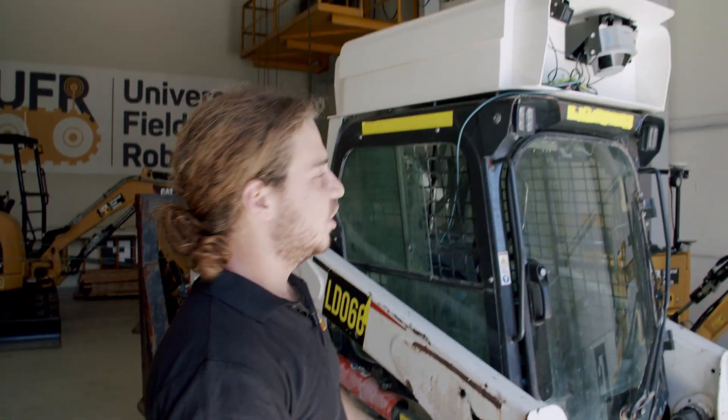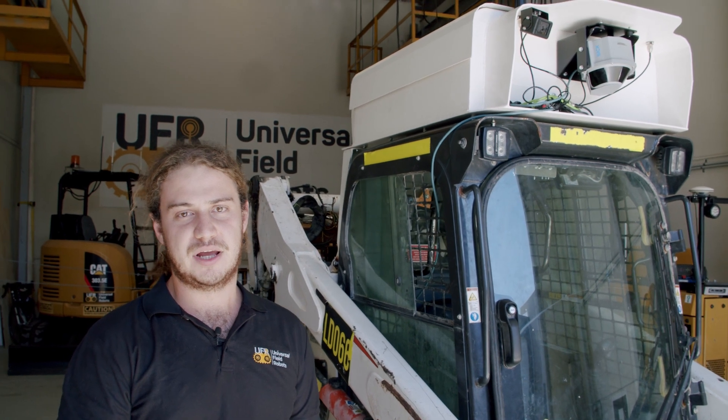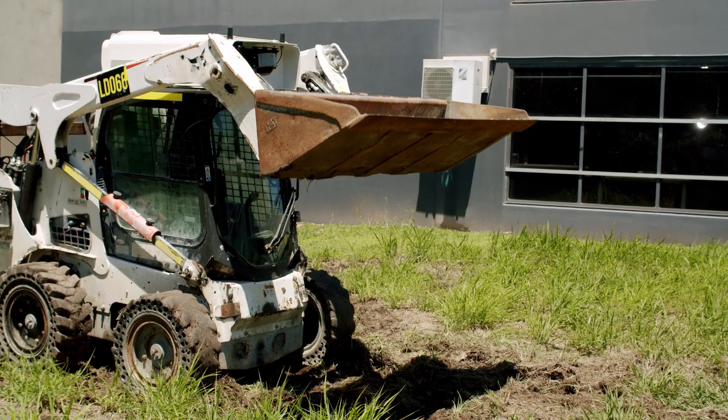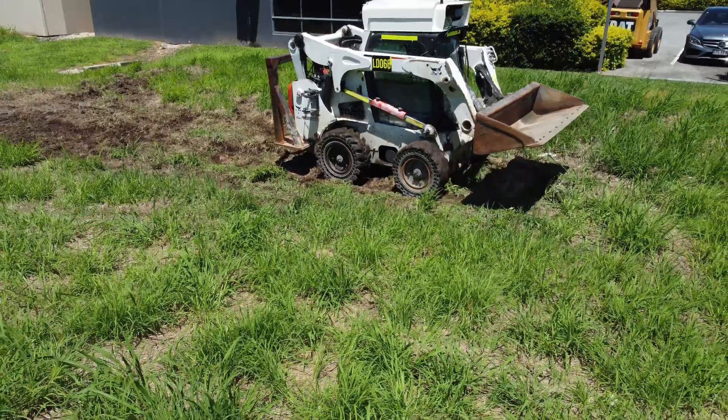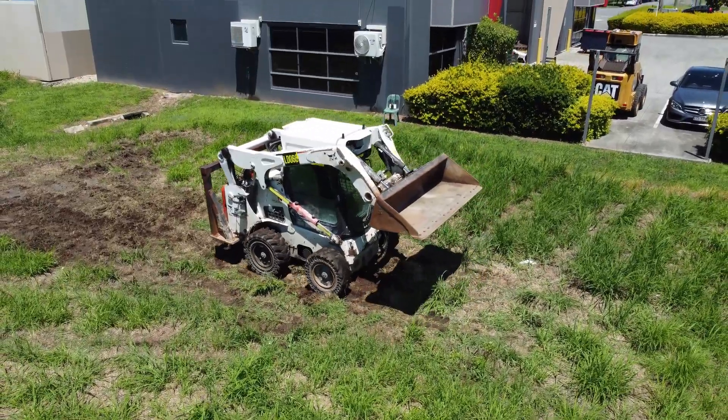On the front and rear of the machine we're using SICK MRS6000 LIDARs for our underground localization. We have front and rear IP cameras for operator visuals on the surface, as well as full communications to work within the mine network.